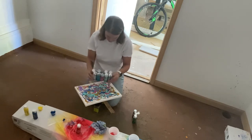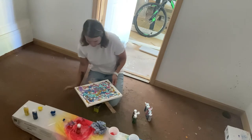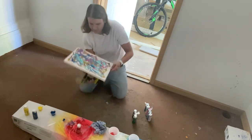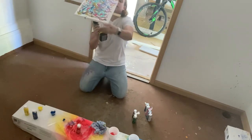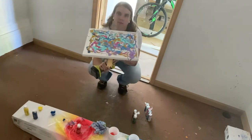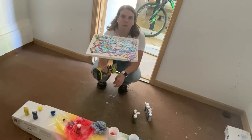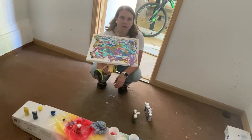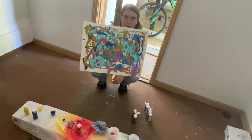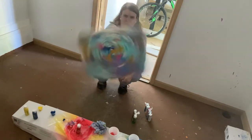Are you guys ready for this? Because I'm sure as heck not, but we'll see how it goes. If this turns into a disaster, I'm blaming it on you guys — just kidding. Hopefully I can get it going. I'm going to flip it over so you guys can see it, and I'm going to spin it. Here goes nothing. Oh crap. All right. Trying to keep it PG.